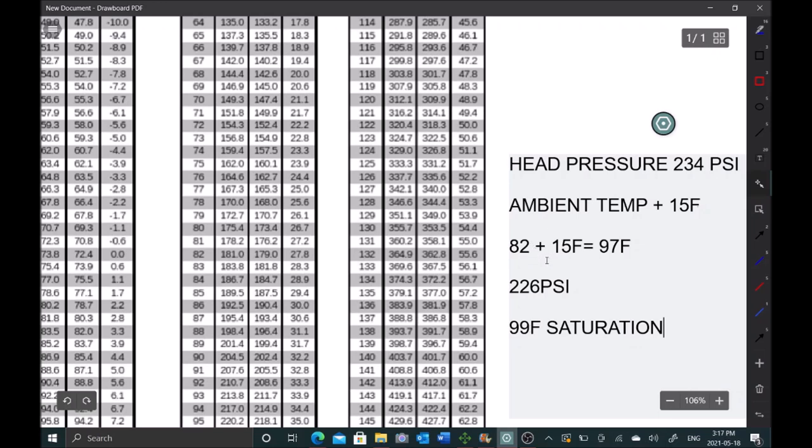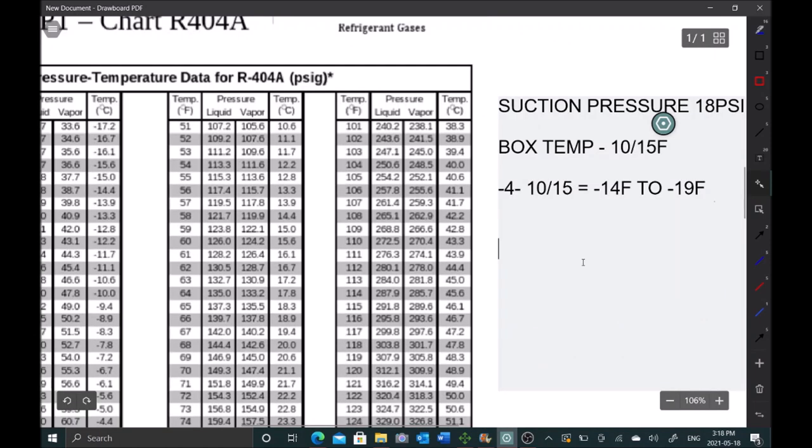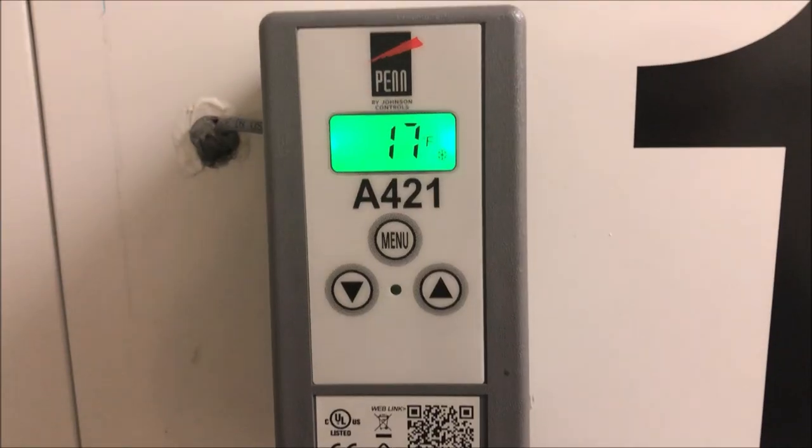If you just focus on saturation temperatures, you don't even really need a PT chart. I was getting 99°F saturation on the high side - subtract 15 and I get 84°F ambient, right in the area. On the suction side, my gauge showed -16°F saturation. Based on my calculation I need -14°F to -19°F - I'm at -16°F, so I'm right in range. Focus on saturation temperatures, not the pressures.